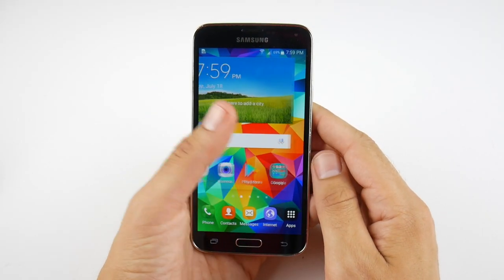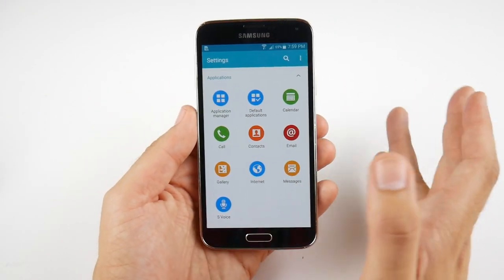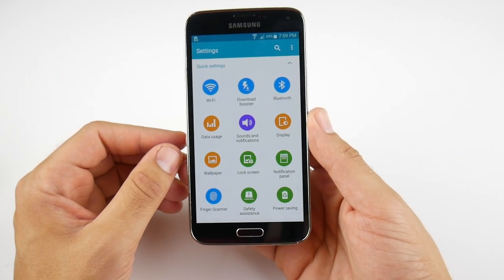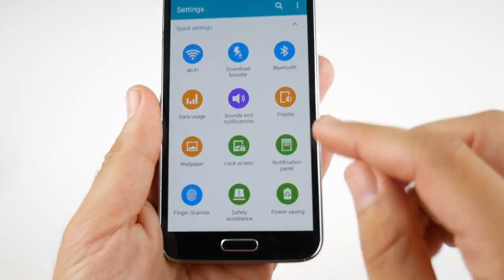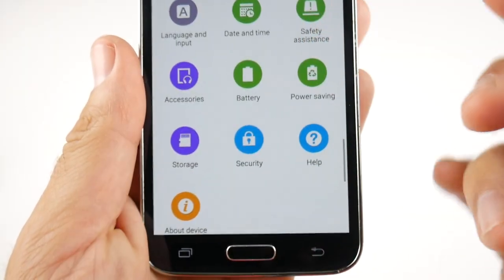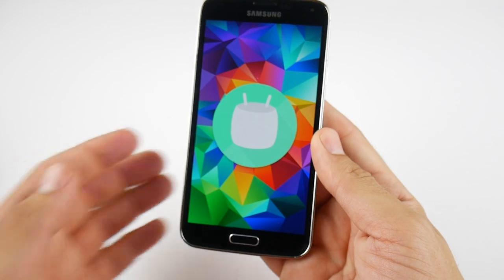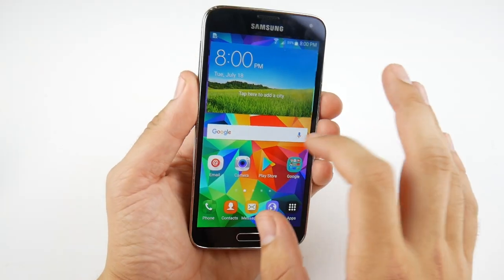One disappointing area three years later is the software. Samsung seems to have abandoned updates on these devices — I'm still on Android 6.0 Marshmallow with no Nougat on board and little chance of it coming. You can root the phone and flash custom ROMs to make it look like an S7 or S8, but for mainstream users you're stuck on older software. You do lose out on security enhancements and modern app compatibility, though for general use Marshmallow still performs fine with its Doze battery enhancements.